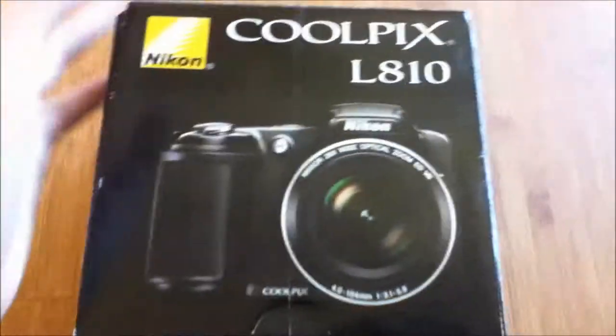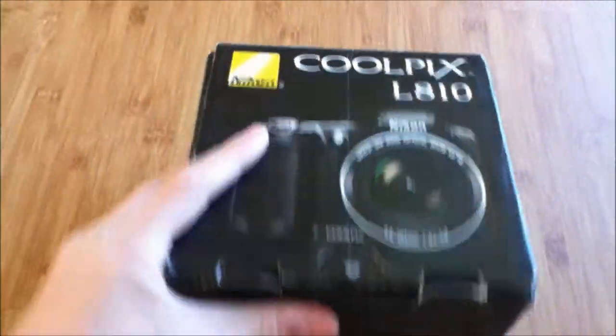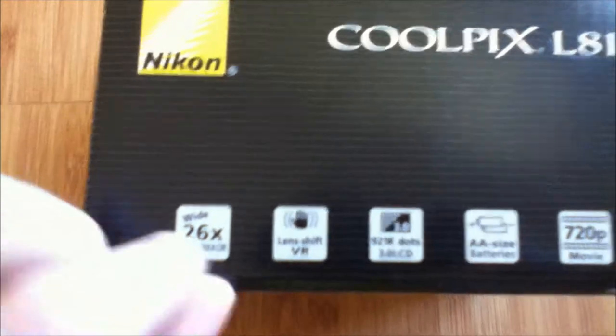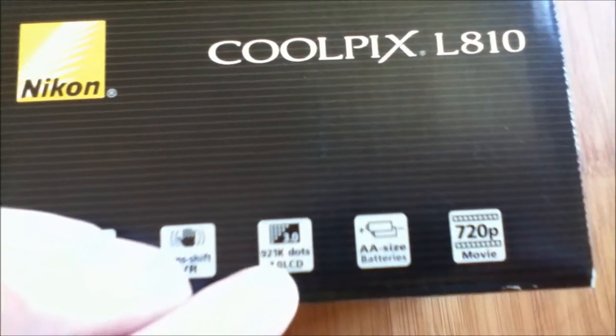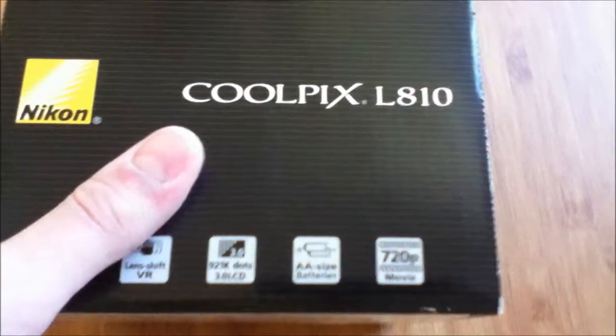So here's the box itself. On the top here we have a picture of the camera and Nikon branding. On this side it says it has a wide 26x optical zoom, lens shift VR, a high-res 3-inch LCD screen, AA size batteries, and 720p HD movie.